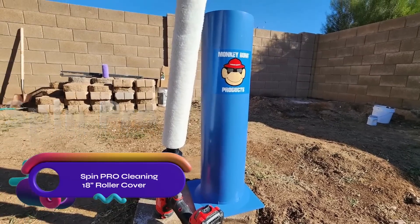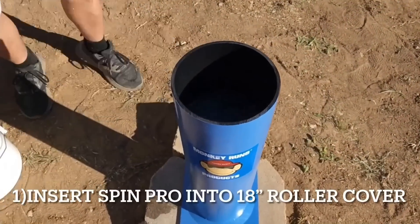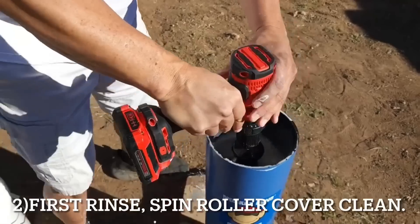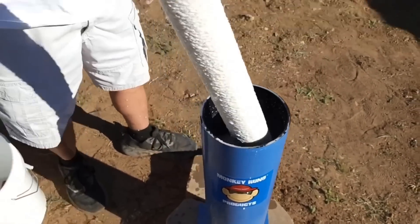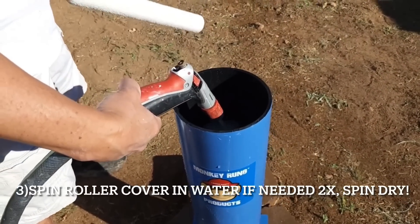Say goodbye to tedious paint roller cleaning with the SpinPro Cleaning 18-inch roller cover. This innovative tool effortlessly attaches to a drill driver, offering a convenient cleaning solution. Constructed with durable plastic and featuring a reinforced metal tip, it effectively cleans rollers up to 18 inches in diameter.